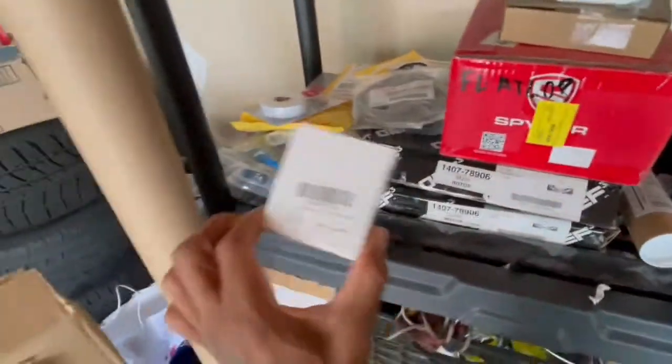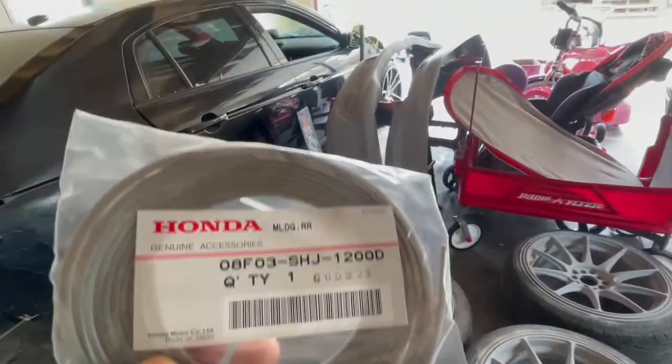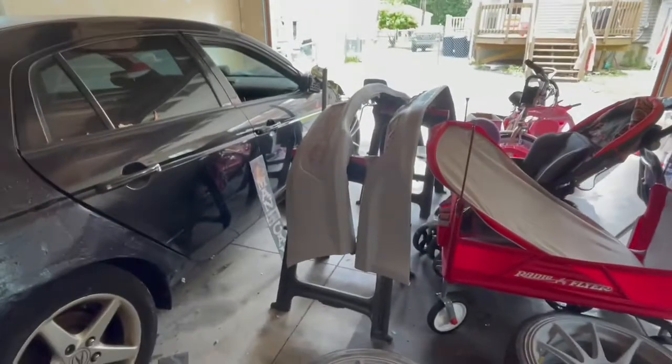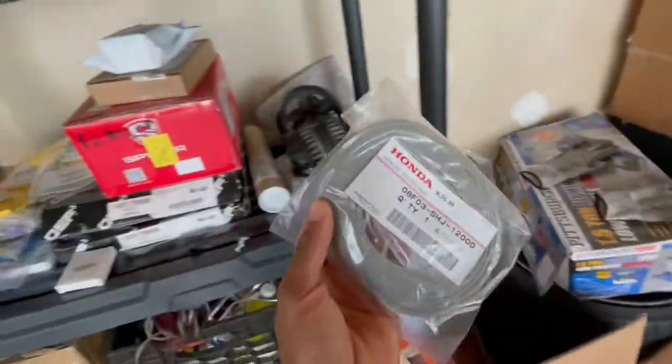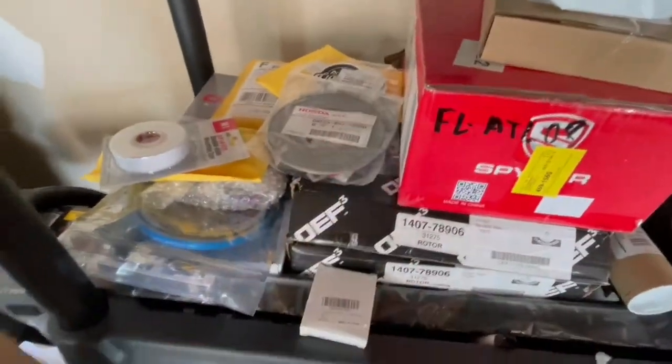I think these are my valve caps for the rims. Like I said, I'm repainting the lips, and after I repaint them I'm going to put the finishing touches on it.